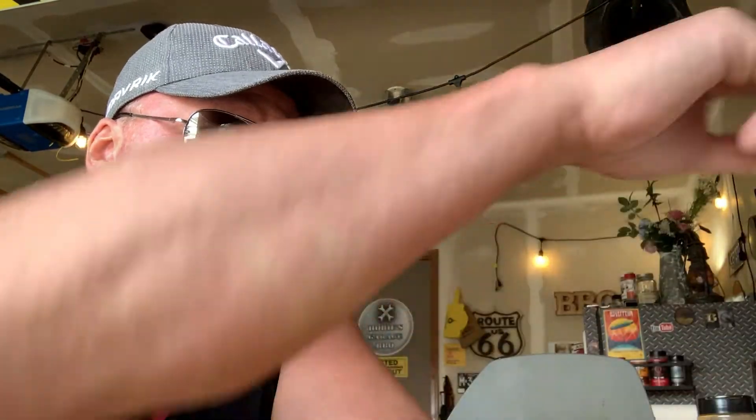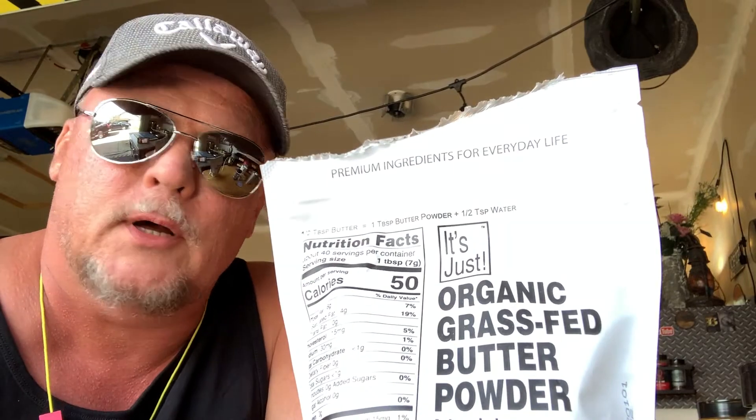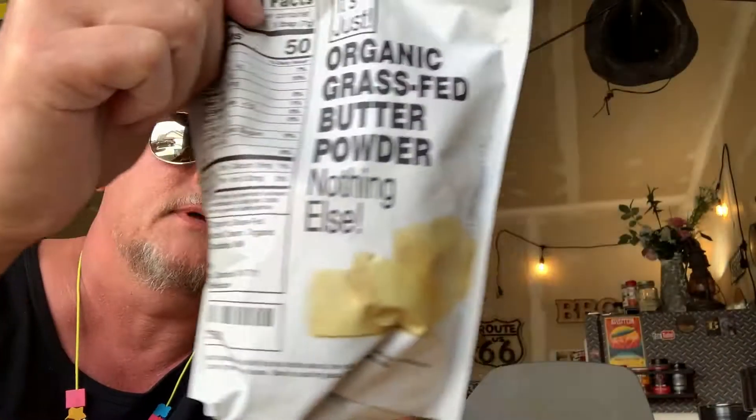Back when I didn't make my own rubs as much, I was like, what am I missing? Well, I didn't know that they literally made powdered butter — no idea. So this is in my steak rub.